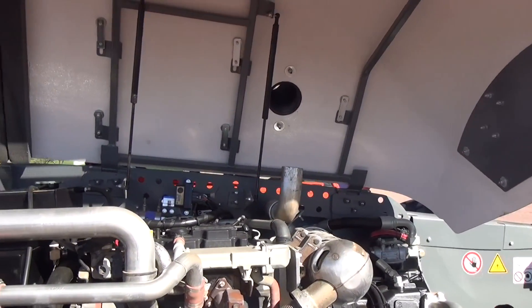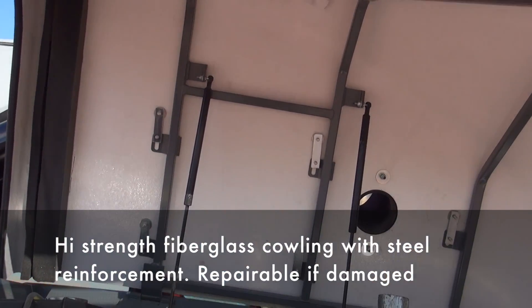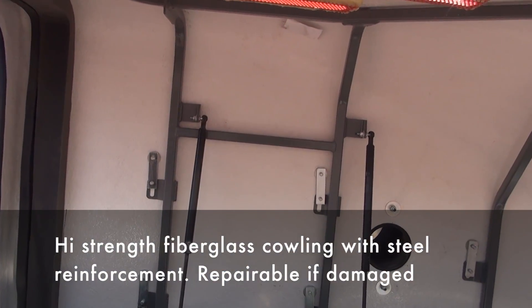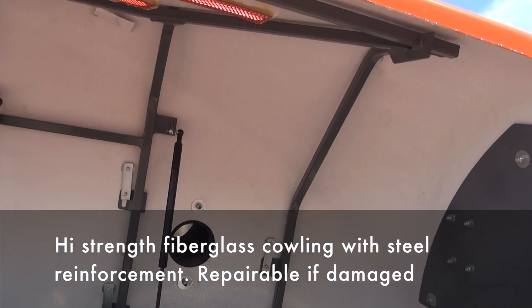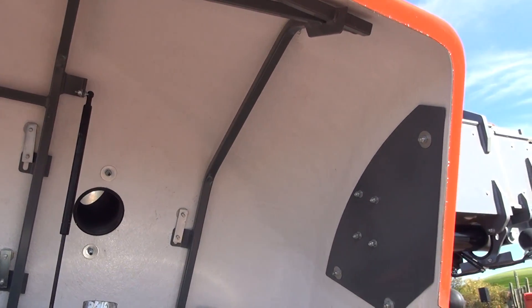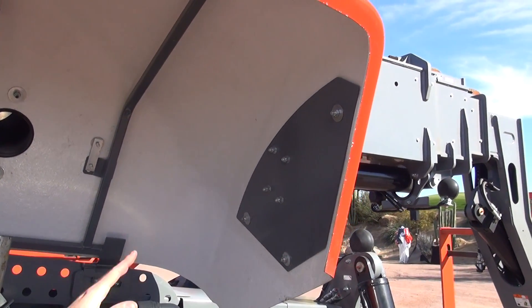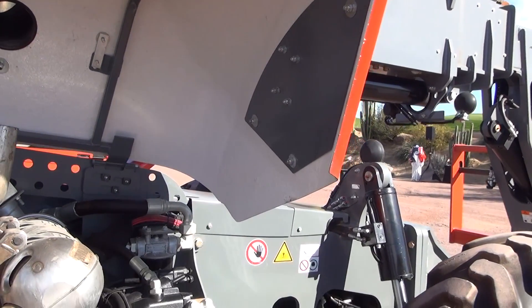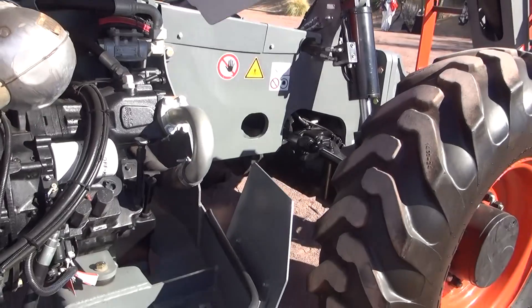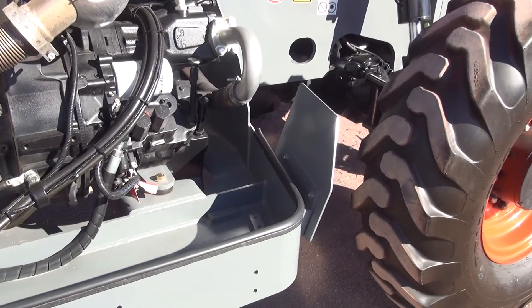Starting from the top, you'll see fiberglass cowling which is in common with our existing boom line. These have been a great success in the boom line as fiberglass is both heat resistant, repairable, and much more resistant to damage than conventional plastic or metal cowlings. We have increased the strength of the cowling at the front, where it is exposed to rocks and debris thrown from the front wheels, with additional metal plates protecting that section.